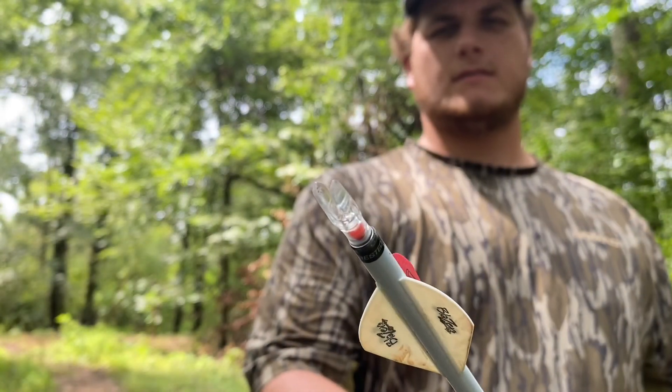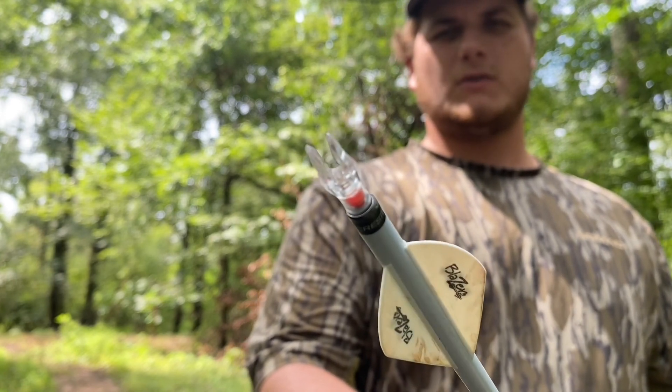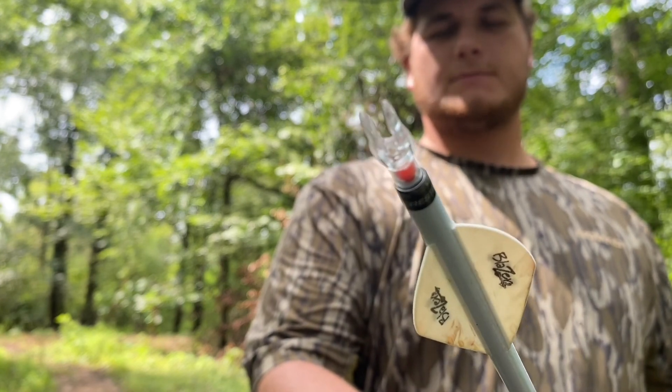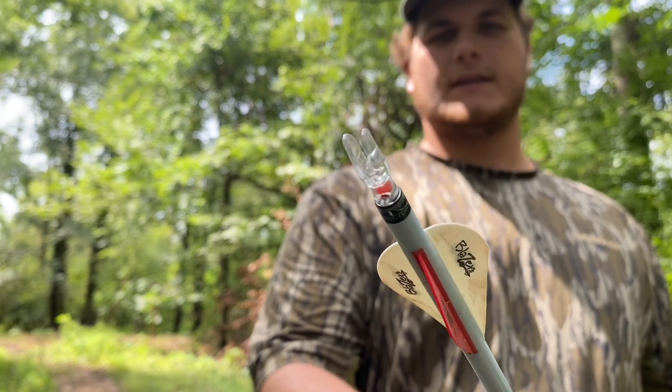Alright guys, this is the Nocturnal Lighted Knock. I definitely recommend any sort of lighted knocks while bow hunting. You can be more sure of where you hit the deer, especially whenever it's being filmed. You can go over the footage and really see where that arrow hit the animal.